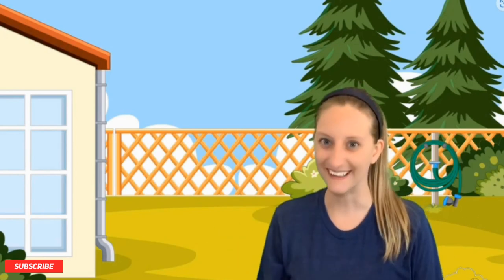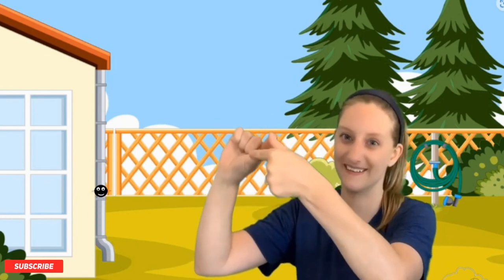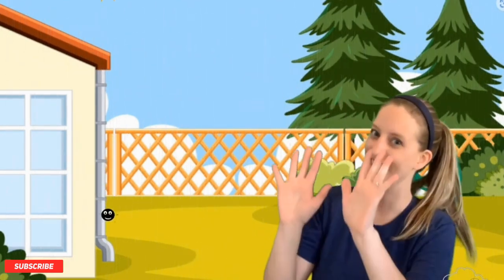Let's sing the Itsy Bitsy Spider! The itsy bitsy spider went up the water spout. Down came the rain and washed the spider out. Out came the sun and dried up all the rain, and the itsy bitsy spider went up the spout again. Let's do that again! The itsy bitsy spider went up the water spout. Down came the rain and washed the spider out. Out came the sun and dried up all the rain, and the itsy bitsy spider went up the spout again. Great job!